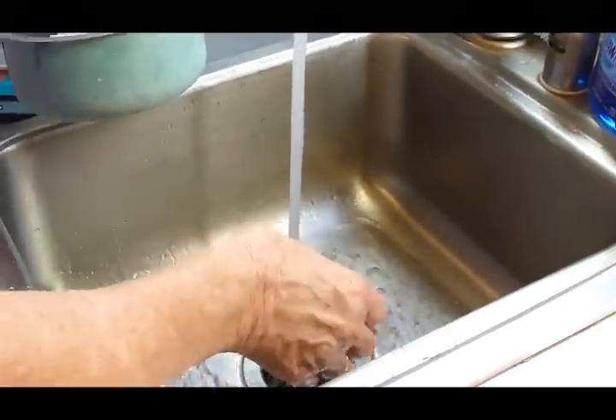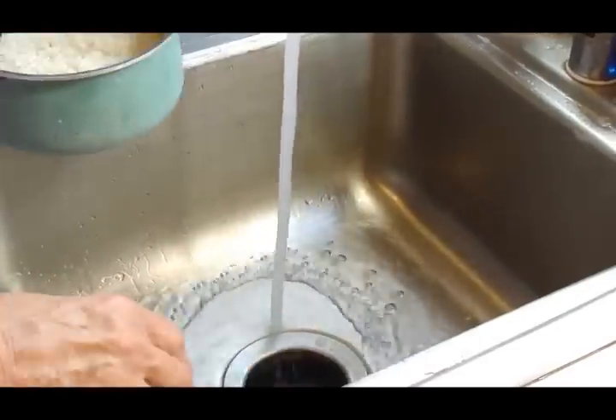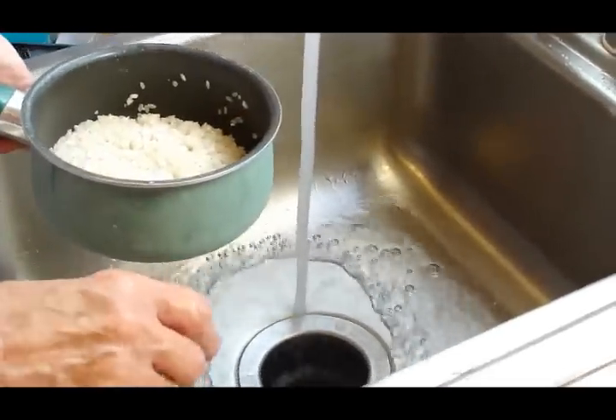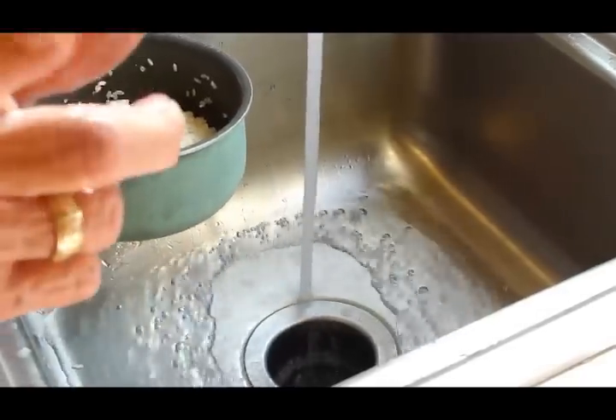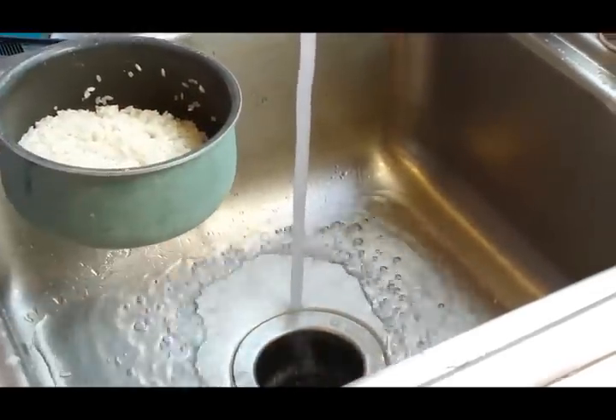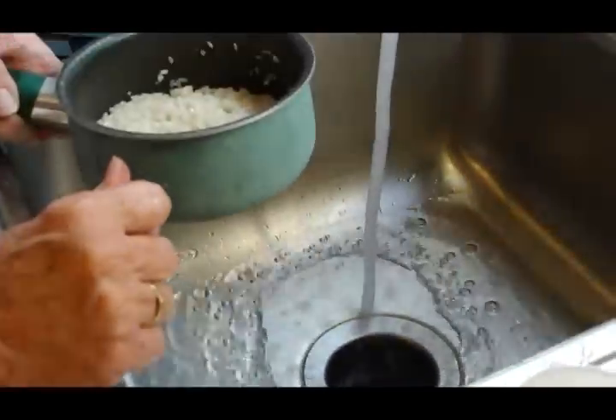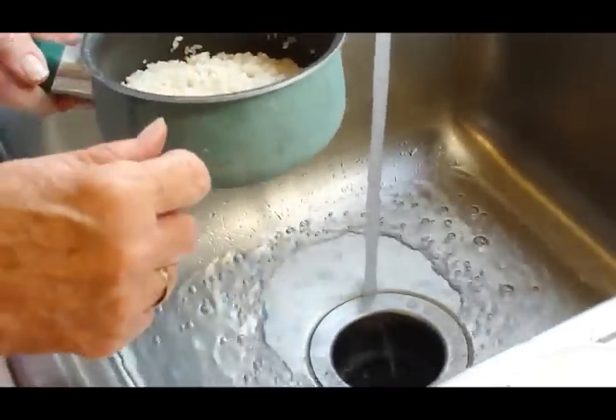Hey kids, somebody asked to be shown how to cook rice on the stove, so mother is here to demonstrate. She's put in one and a half rice cups — or if you don't have that, one cup in a regular measuring cup.